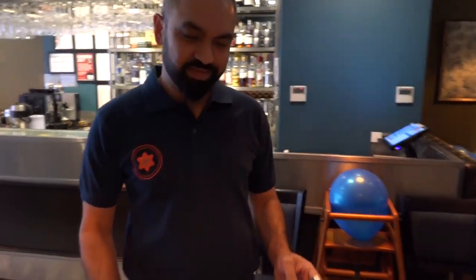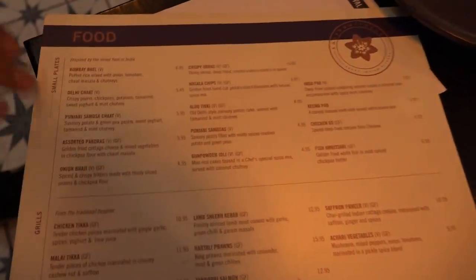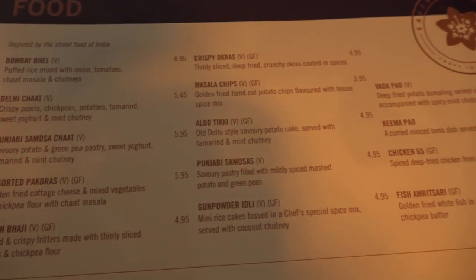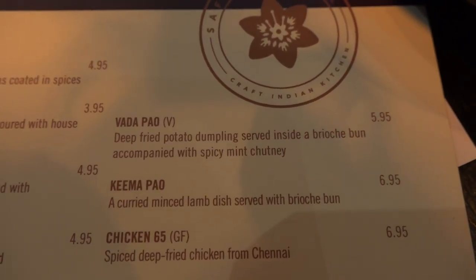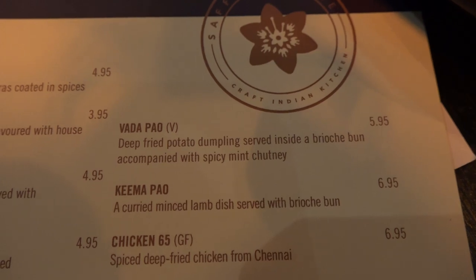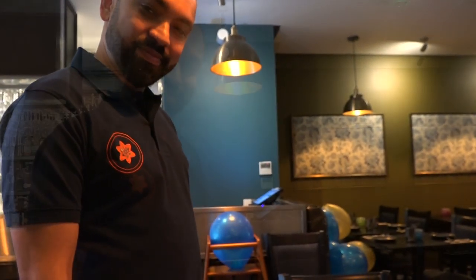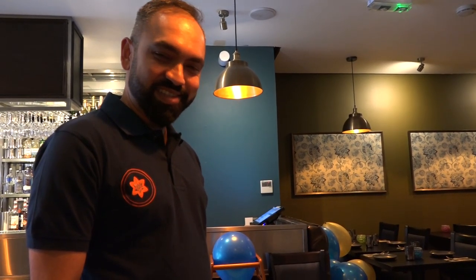Here's the menu - we have a selection of small plates, all inspired by the street food of India. Incredible vatapar: a deep-fried potato dumpling served inside a brioche bun, accompanied with spicy mint chutney. There's no option for me, I have to have that. Can I ask a big favor - can I watch it being made? Of course, yeah. As easy as that!